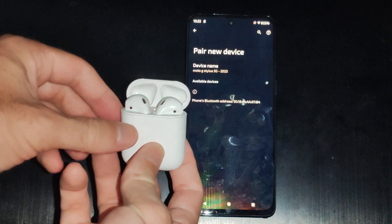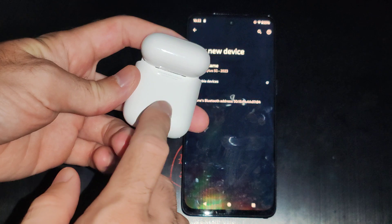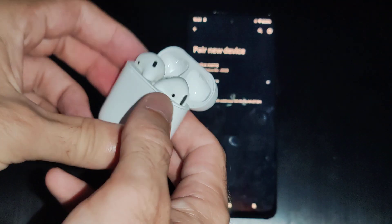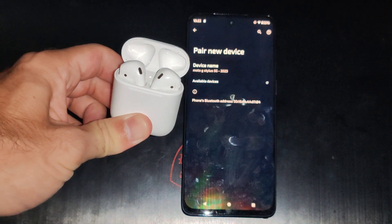Make sure both of them are in. Then we can go to the back and there's going to be this small little button that we want to hold down on. This will put it into the Bluetooth pairing mode with the lid open. So let's hold this down for a few seconds.